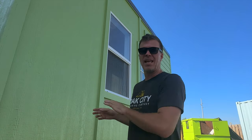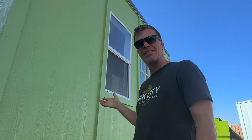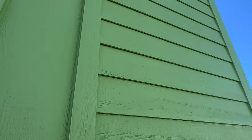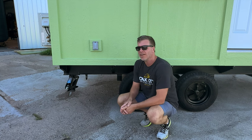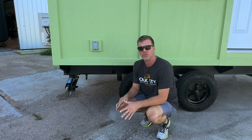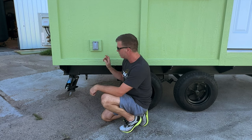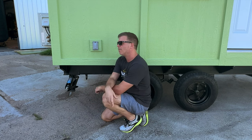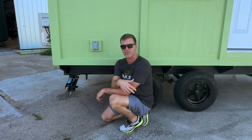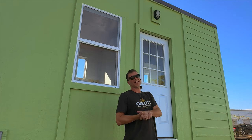On the exterior, the whole thing is wrapped in LP Smart Siding — we have LP Smart Siding trim, LP Smart Siding sheets, and then on the front here, just to give it a slightly different aesthetic, we used LP lap siding. On each corner of the tiny house, we weld on D-rings, which is really good if you live in a windy area and want to make sure the house stays attached to the ground to prevent tipping. Also, each corner has high-strength 7,000-pound scissor jacks that are permanently mounted. The company we use to ship our tiny houses will pick them up from our facility, deliver them to your location, and help you level it up.